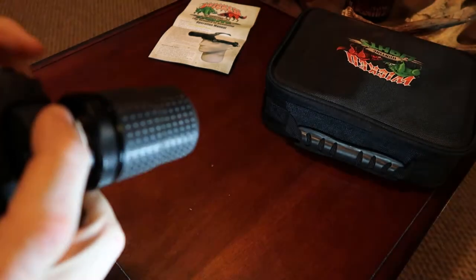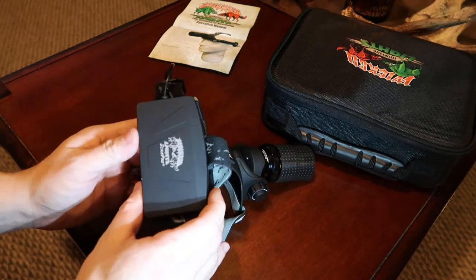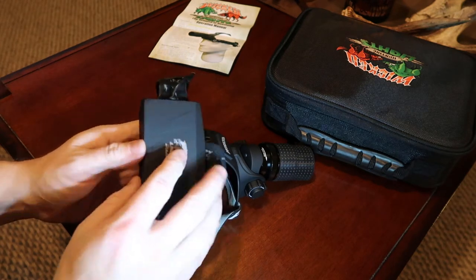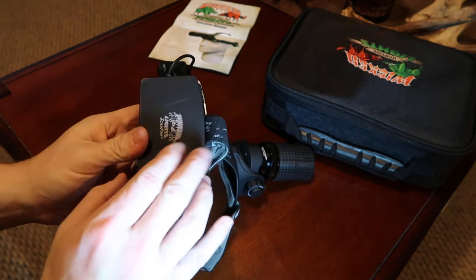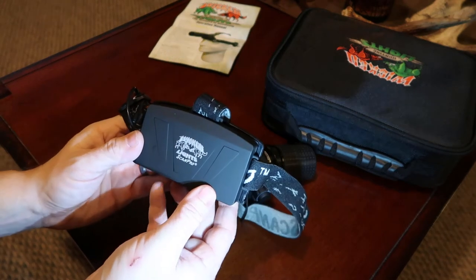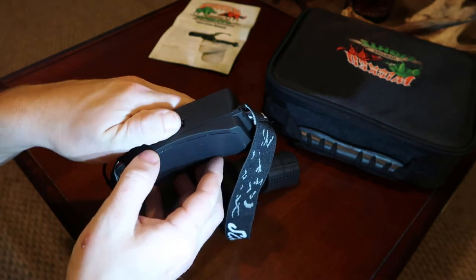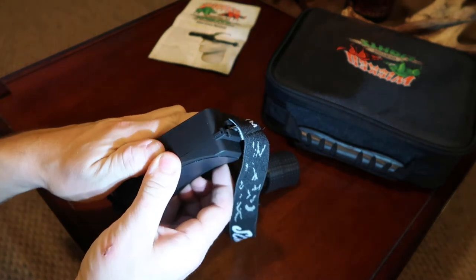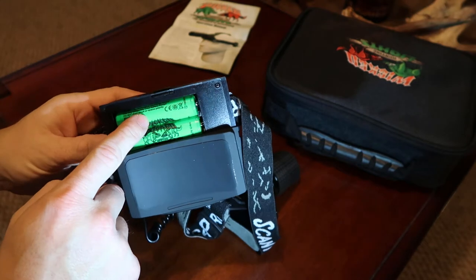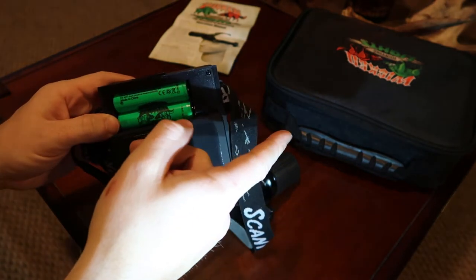This thing runs off of both of the 18650 batteries, so it gets pretty bright. Really impressed with the quality of this light and the brightness. It's real light because most of it is plastic. This whole battery compartment here is plastic — it goes on the back of your head. To open it, there's a lever right here: just slide that down, push directly down, and right there are both of your 18650s that fit into your charger and your case.